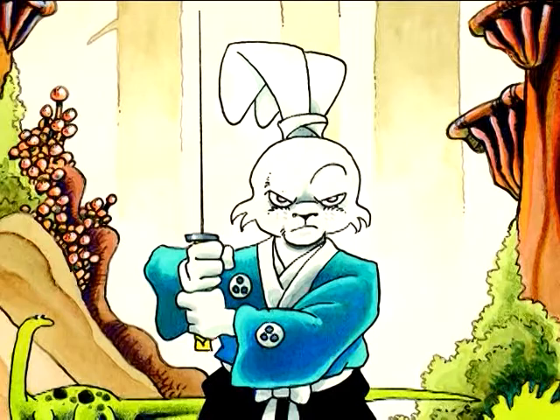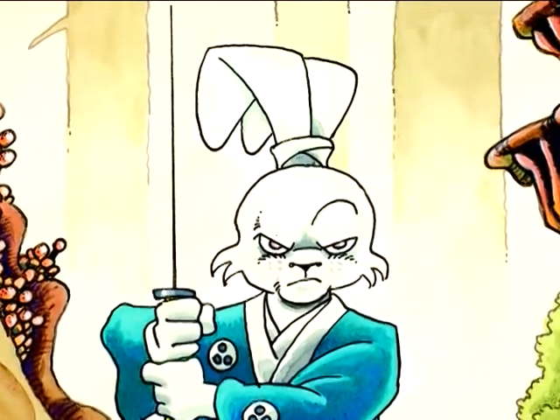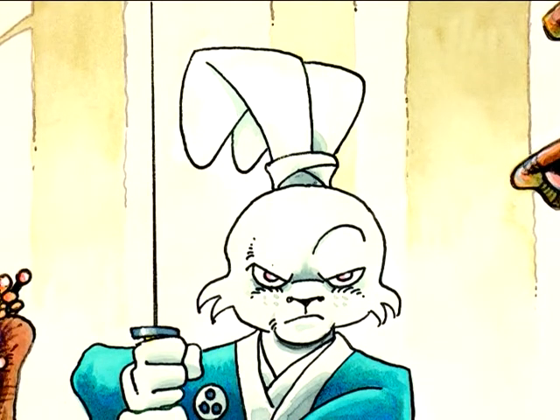One day while just sketching in my sketchbook, I drew a rabbit with his ears tied up into a chonmagi — a samurai top knot — and I loved the design. It was simple, but it was unique. So instead of Miyamoto Musashi, my character became Miyamoto Usagi.